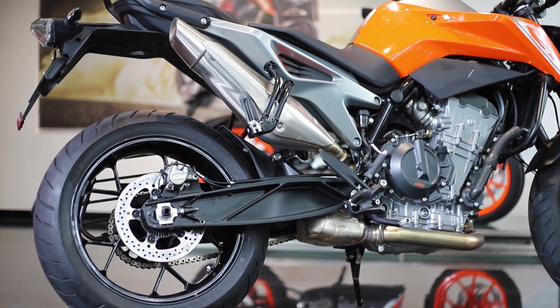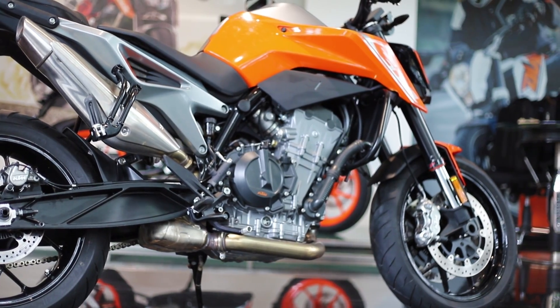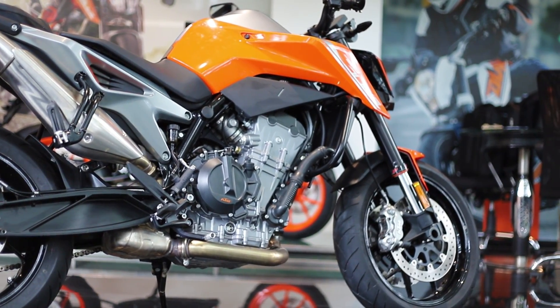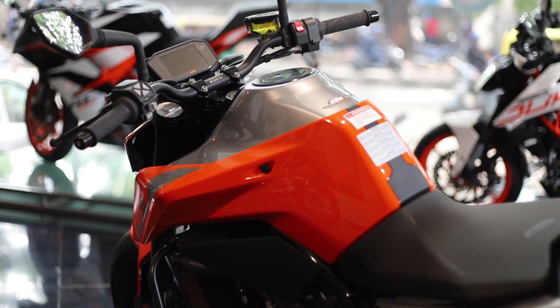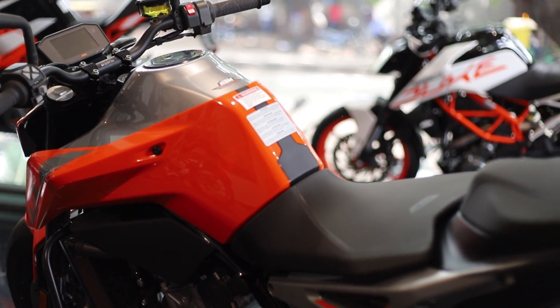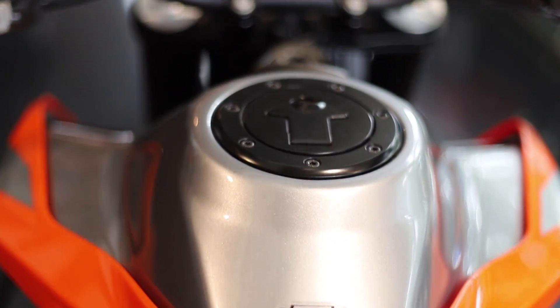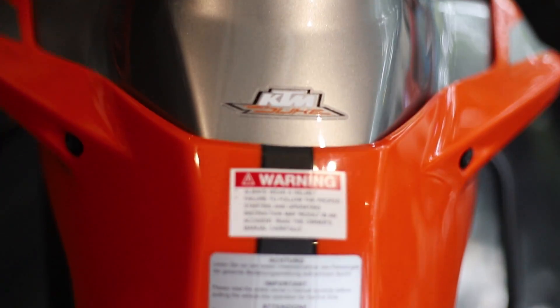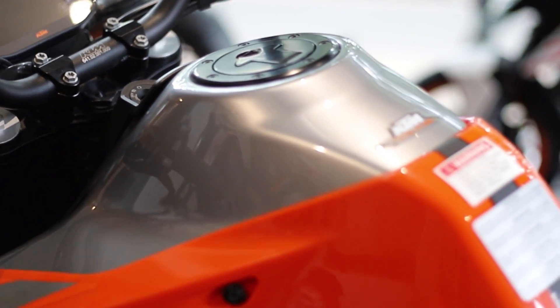The on-road price of the Duke 790 is around 10,30,000 to 10,60,000 rupees. It does its service just like other young KTMs at 7,000 km intervals, expecting an approximate cost of around 4,000 rupees. And being a fast motorcycle, our fuel efficiency expectation is something better than 15 km per liter in Indian city conditions and about 20 km per liter on highways.